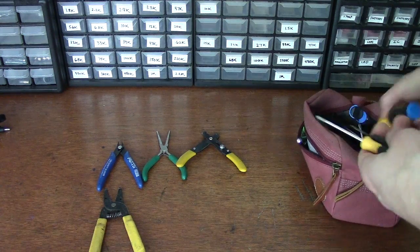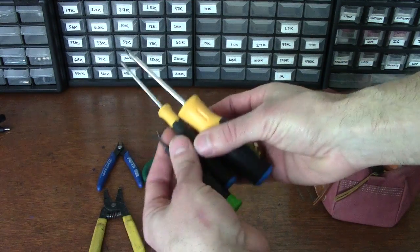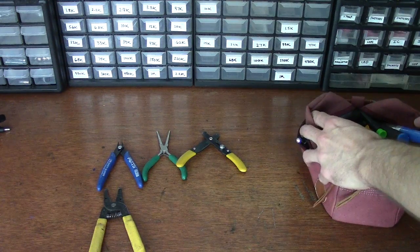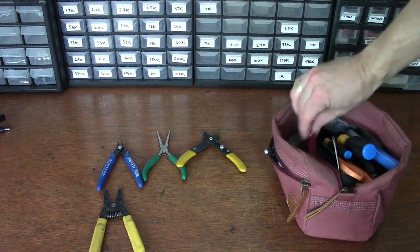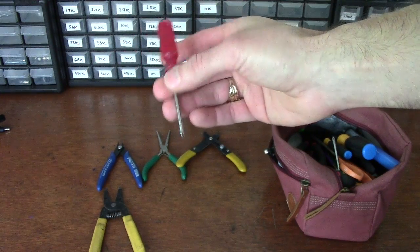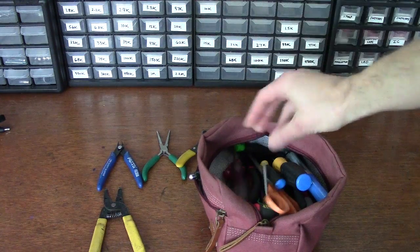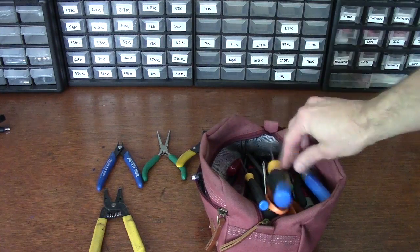It sounds silly, but a good set of screwdrivers — flathead and Phillips, several sizes, little mini ones and normal ones. Doing different kinds of tech work like working on guitars and pedals, you tend to cause so many problems by just not having the right size screwdriver, and then you strip the screws on your pickguard or your pedal. Seriously, half of my bag here is just full of screwdrivers of every flavor you could think of.